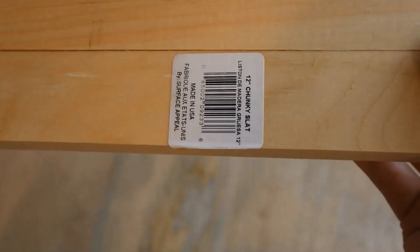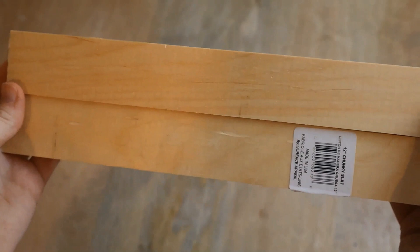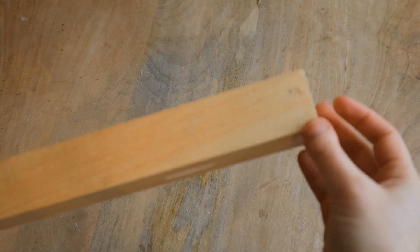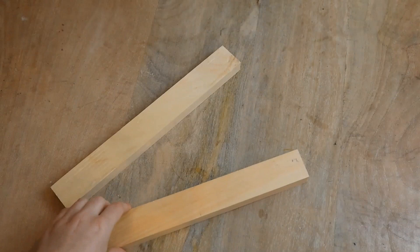For this first part, I am checking to see which surface I like best on these 12-inch chunky slats from the dollar store. I'm looking for which side is the smoothest — which one I want facing forward on the wall and which one facing up against the wall. You can see there is a little discoloration on there, but I could easily sand and stain over it. They're sturdy, they're thick, and they're great to use for lots of crafts.